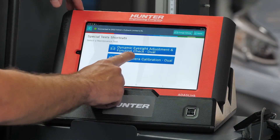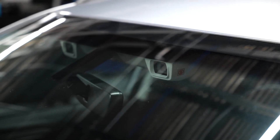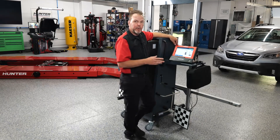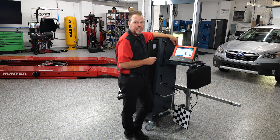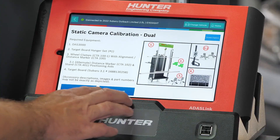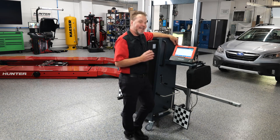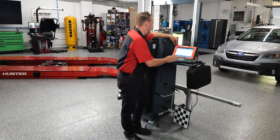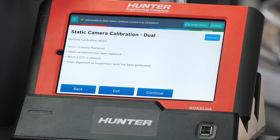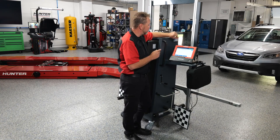We're going to select the static camera calibration. It says 'dual' because there are two cameras in that windshield. It's going to give you a list of everything you'll need to do this successfully — of course the DOS 3000 and your target board. This function is used to adjust the lane departure warning camera, and we do this when the ECU, the camera, or the windshield has been replaced — just as in our case.